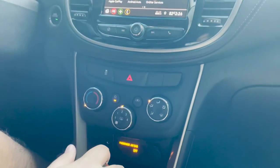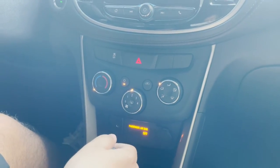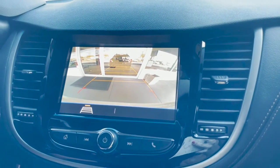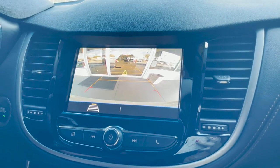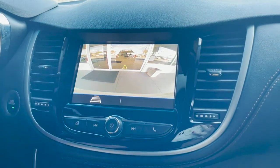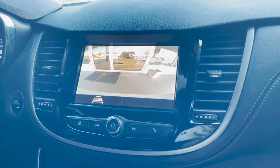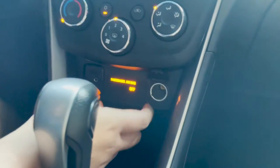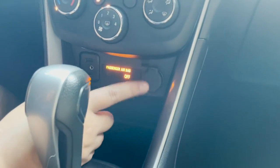Looking down here we can see we have regular AC controls, and if we go in reverse the infotainment system shows the rear view with sensors marking what's behind us. It does have a trajectory assist lineup which can be turned on or off. Right down here you have a 12-volt outlet connector, two USBs, and a 3.5 millimeter jack.